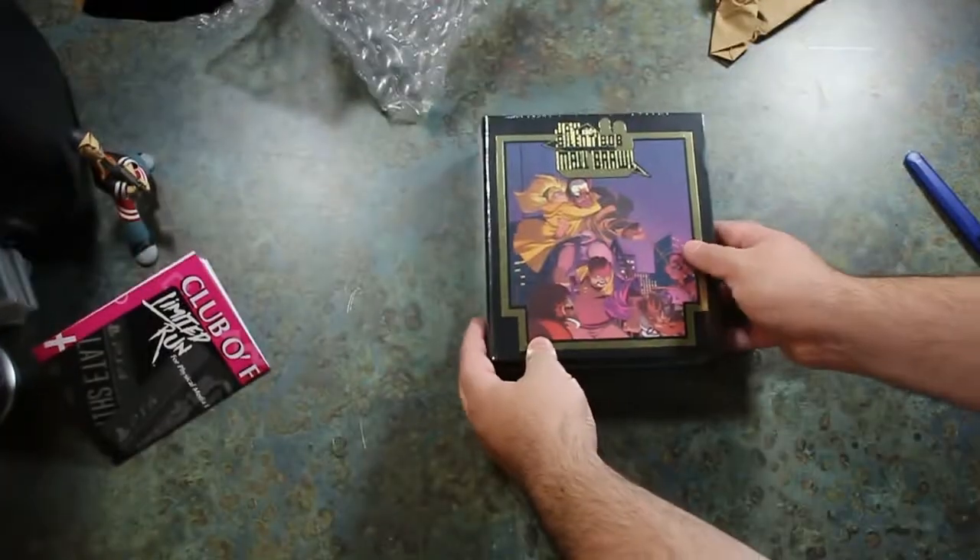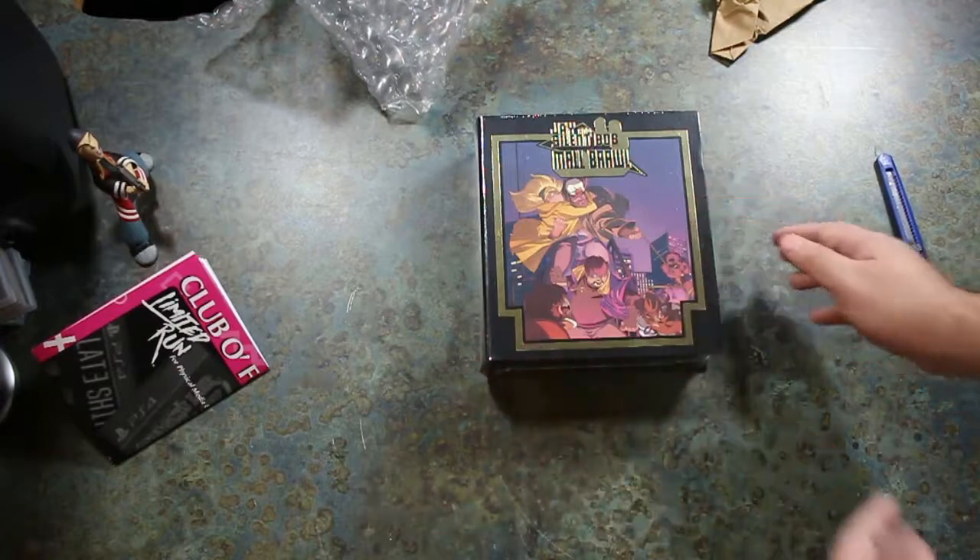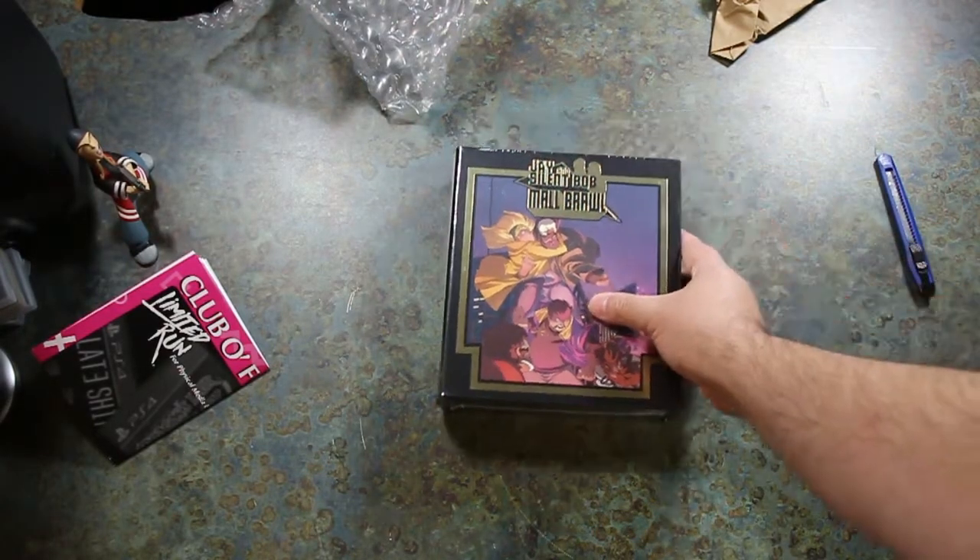Here is what we are here for: Jay and Silent Bob Mall Brawl. Some really awesome artwork. We've got Jay and Silent Bob right there in this kind of action pose. It's very cool — it looks like that's Dante right underneath him.